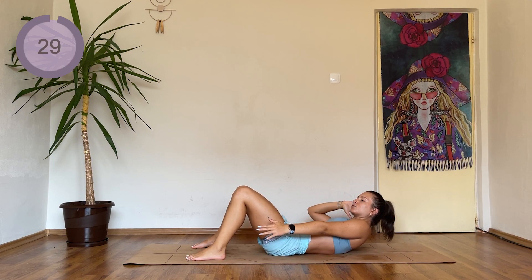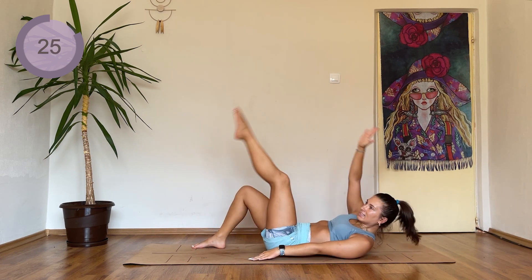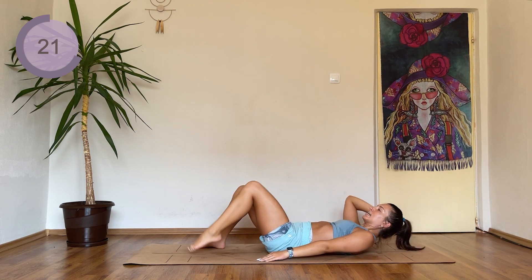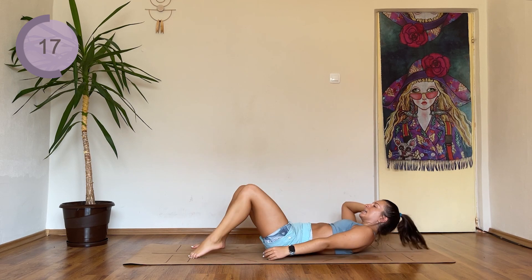Staying here, this time you're going to reach towards the ankle, then crunch, then straighten the leg. Reach, oblique, crunch, and toe reach. Ankle, knee, and toe.